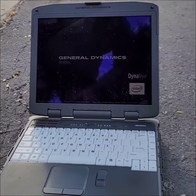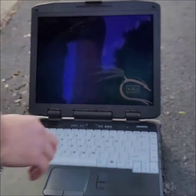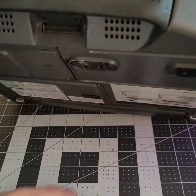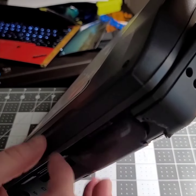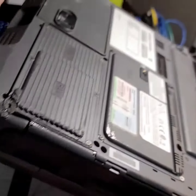Let's get started. Let's take a look at what the carnage was after I ran this thing over. The most obvious thing is the clip that holds this waterproof door shut has broken, and that's compromised the waterproof rating of this device.